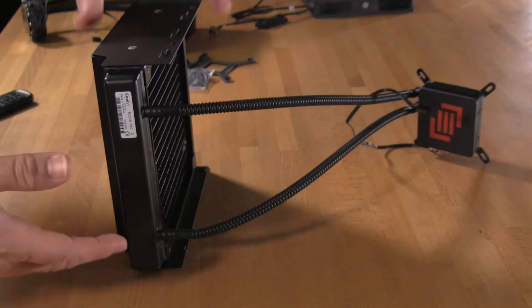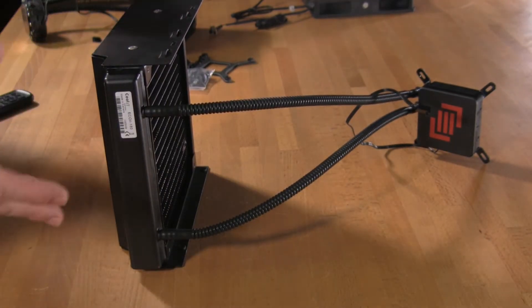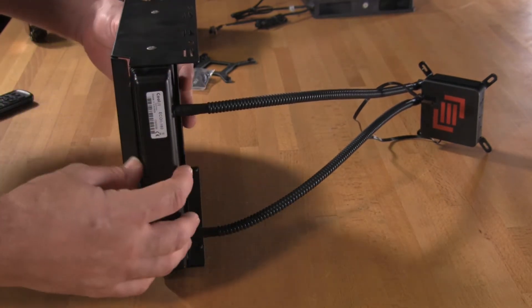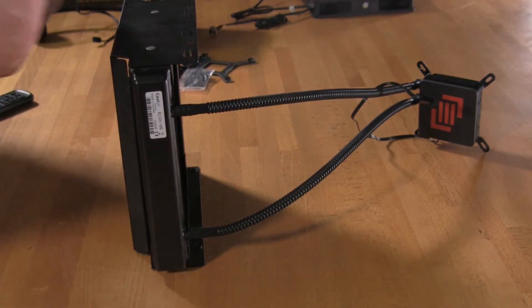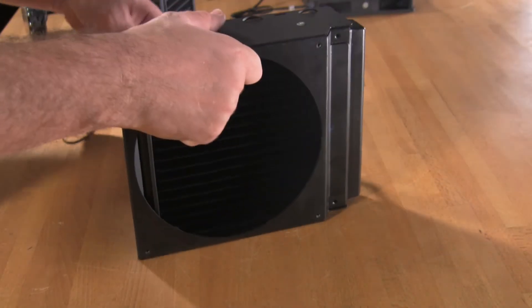Now this unit was designed in cooperation with CoolIt, but it is MainGear's specification — it's their design, and it's actually patented by MainGear. What they've done is they've gone with a thinner radiator, much larger, to allow air to pass through much more efficiently.